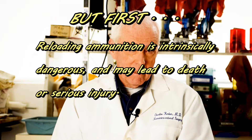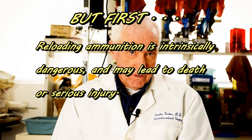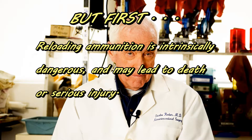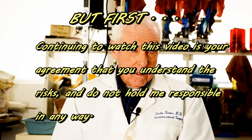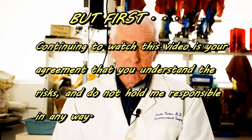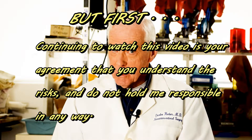Reloading incorrectly done is dangerous and can even kill you and the people nearby. Your continuing to watch this video is your contract with me that you are absolutely responsible for everything that you do, and you hold me in no way responsible for any adverse events. If that is not a good contract for you, please just turn off the video and watch something else.